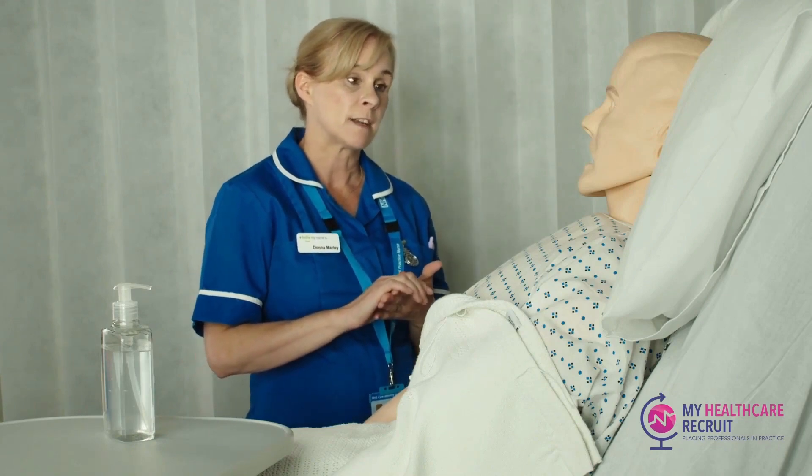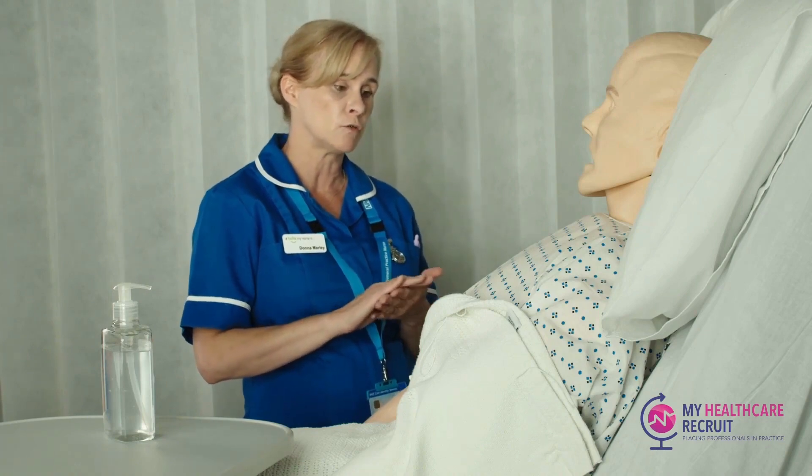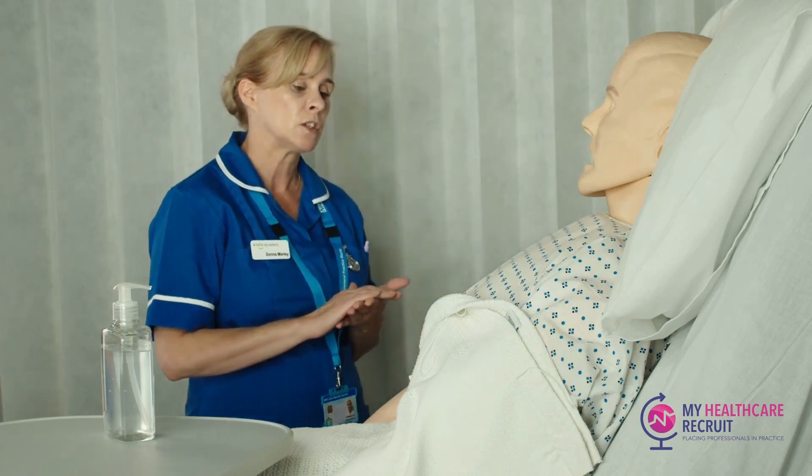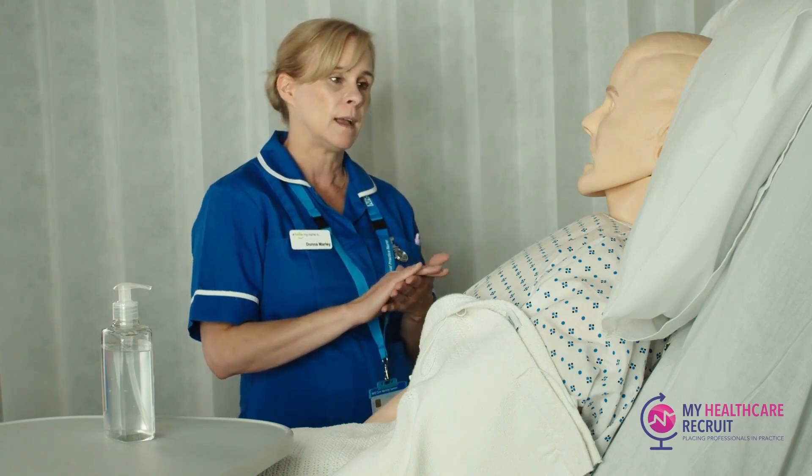So it sounds as though you might have a urinary tract infection, but we won't know that for certain until we can test the microbes in your urine. What I would want you to do is provide something called a midstream urine sample — have you done one of those before?